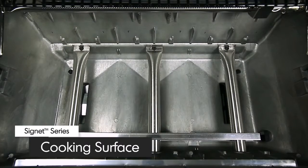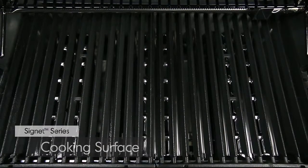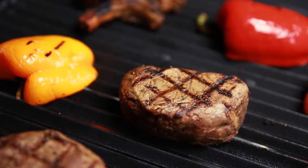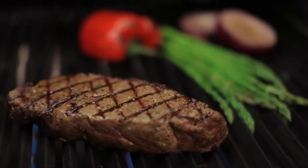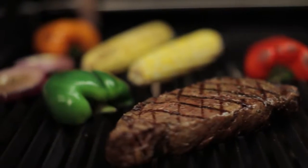When combining Broil King's dual tube burners, flavor wave cooking system, and professional-grade cooking grids, you have the luxury of utilizing the entire cooking surface for high heat searing, or you have the ability to use a section of the grill as a sear zone. Broil King gives you the performance and the versatility.